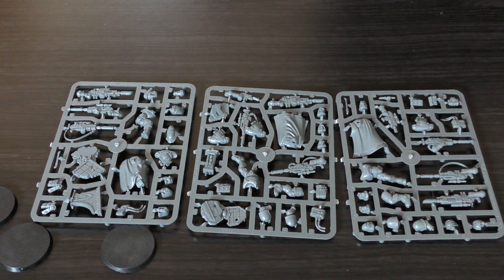What do you guys think of this box set and these sprues? Is it worth £30 for three? I'm looking forward to the Infiltrators and the transport — they're yet to be released. Thank you ever so much for joining me today. The Emperor protects!